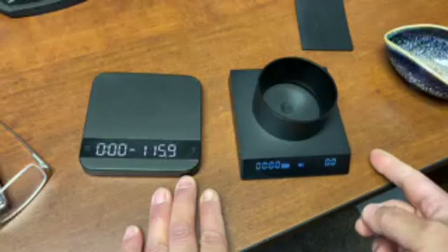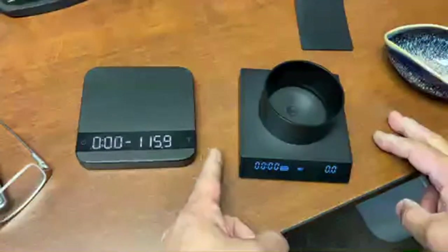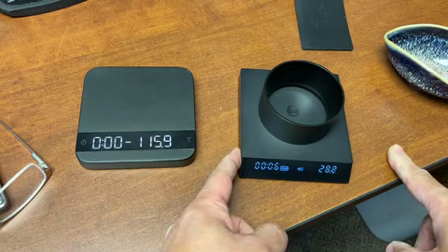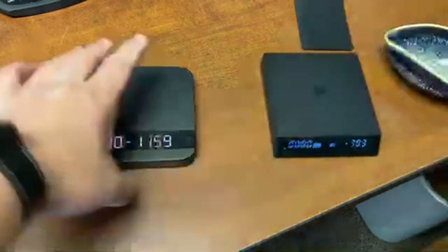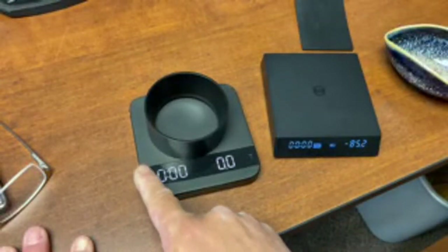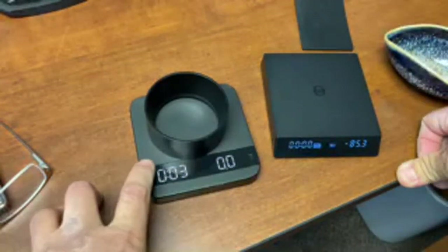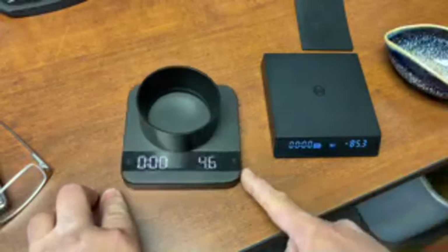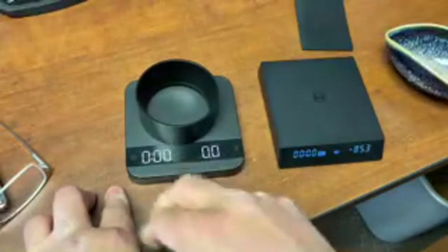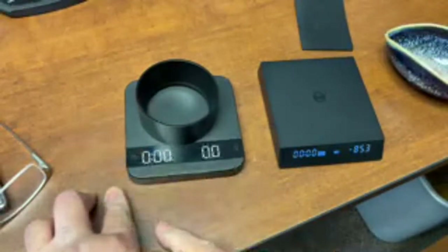With the Timemore, just press once to start the timer. To reset it you have to hold it. Compared to the Acaia Lunar - just touch once to start the timer, touch to stop, touch to reset. I think the timer function is a lot easier on the Lunar because I like touching from the top.